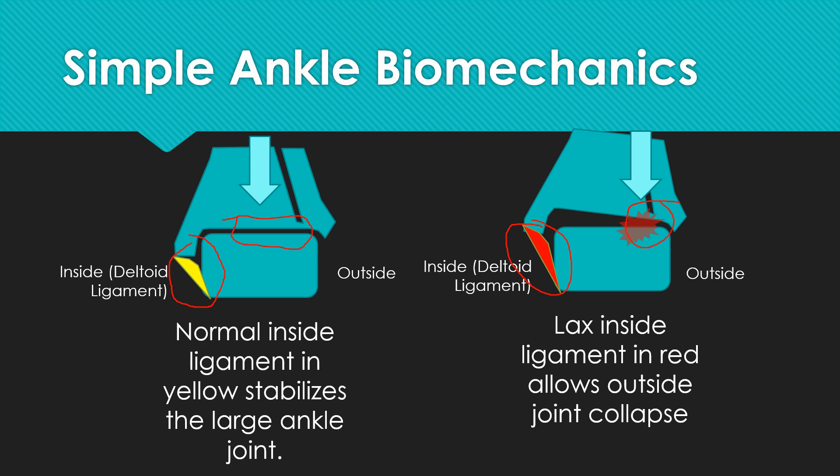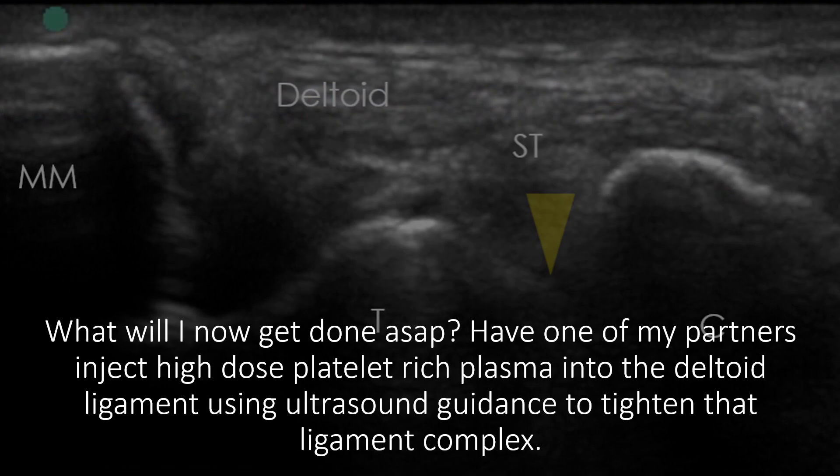But when it's loose and it starts collapsing inward, you get compression on the outside of the ankle, so I'm just getting a lot of cartilage overload there. So actually, tomorrow I'm going to go get this dealt with by having my partners inject high-dose platelet-rich plasma into that deltoid ligament using ultrasound guidance to tighten down that ligament complex.